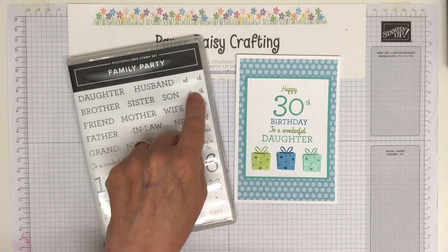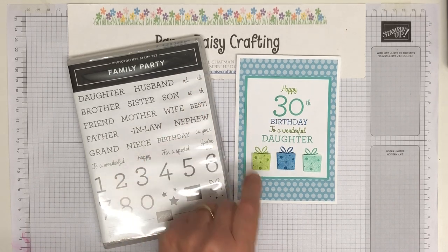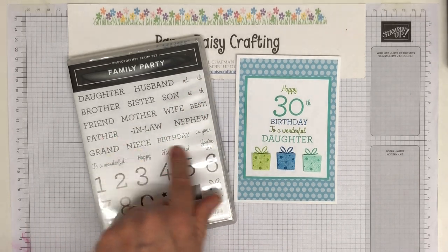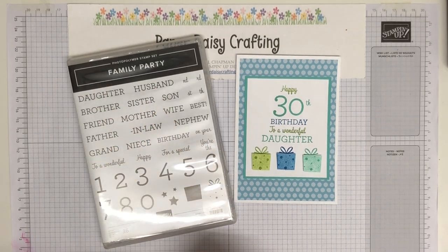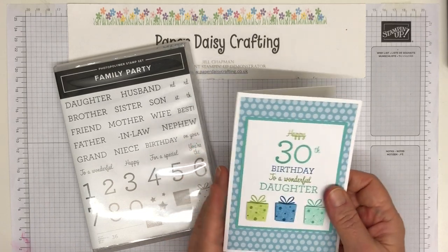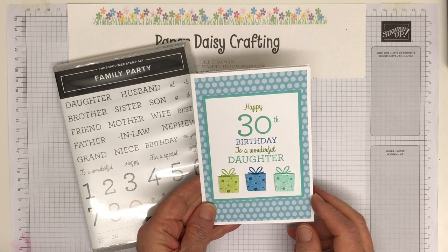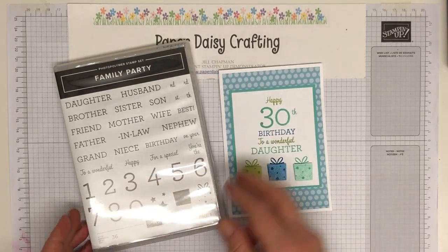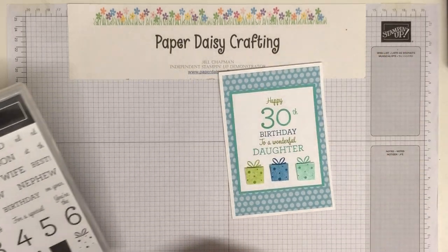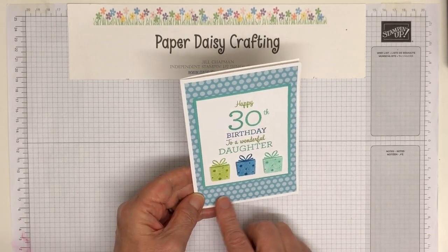These numbers are great for birthday cards, and if you've got the numbers and all these greetings and all these relations, it's really really useful. I'm going to show you how I made this card — I posted it on my blog on Saturday night/Sunday morning on the 11th of April. If you want to go back and see that, the link will be below so you can click straight to it.